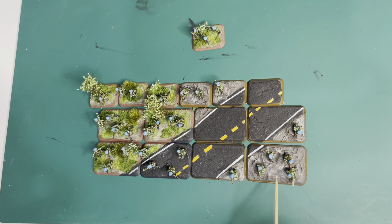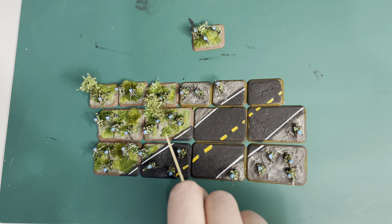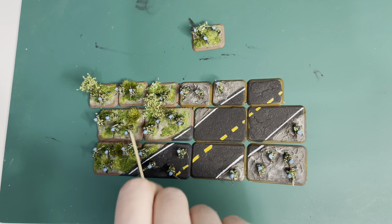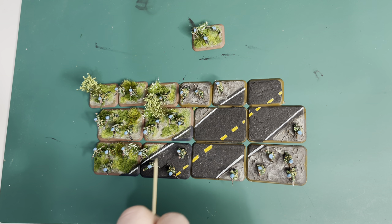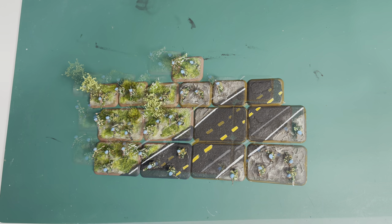Now we're going to do the fun bit and apply the grass — that's going to be in three stages. First, put your initial flock down in patches, making sure you get it all around those feet. Then put down some static grass, leaving some areas uncovered. Then the three-dimensional stage: flowers, bushes, and ground cover. Finally, to top it off, we're going to put these little trees down as well.